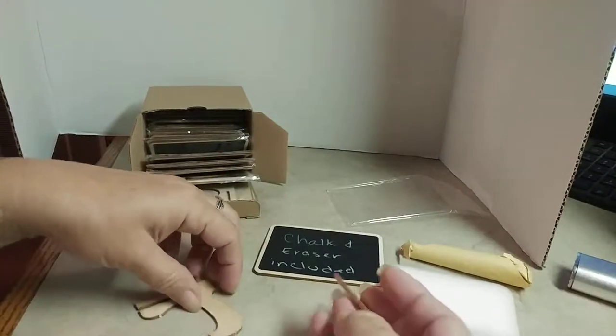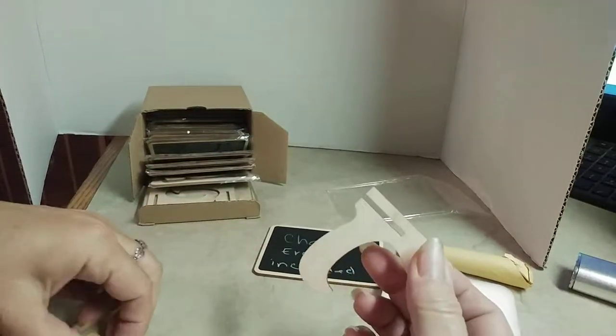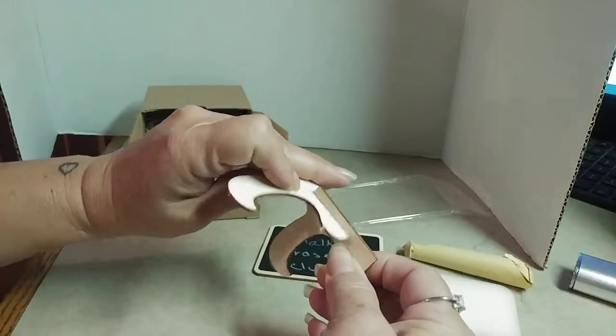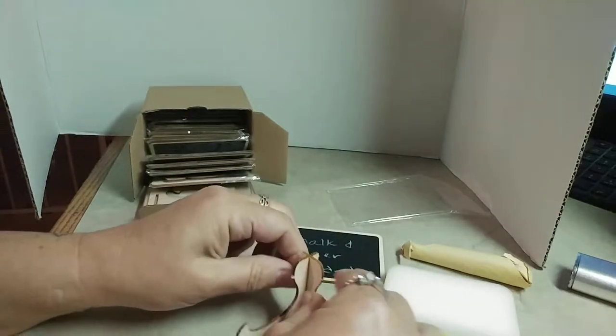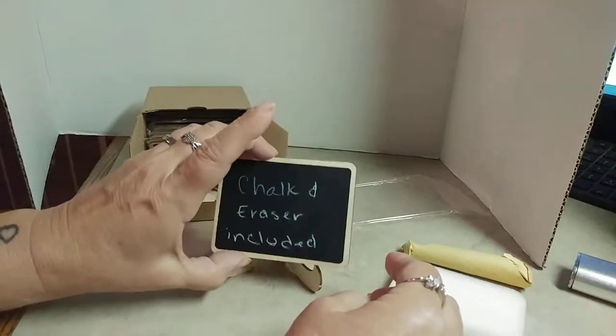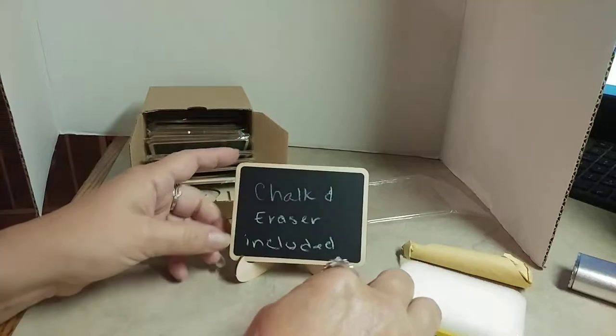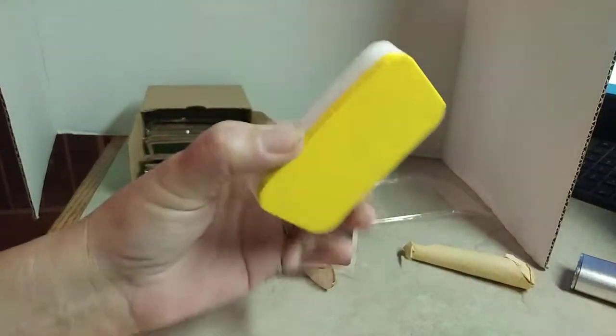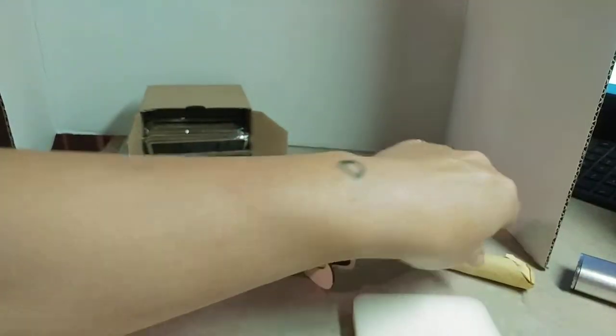It comes with this easy-to-put-together easel. They just slide together — if I can get my hands to cooperate here. And then you put them on the little easel. It also comes with an eraser that has a foam back on it.